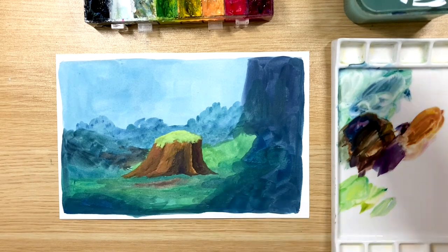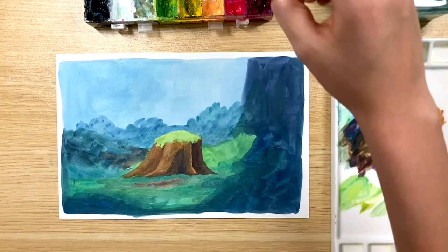I like to do this when the paper is relatively still wet so that the color kind of blends in nicely.